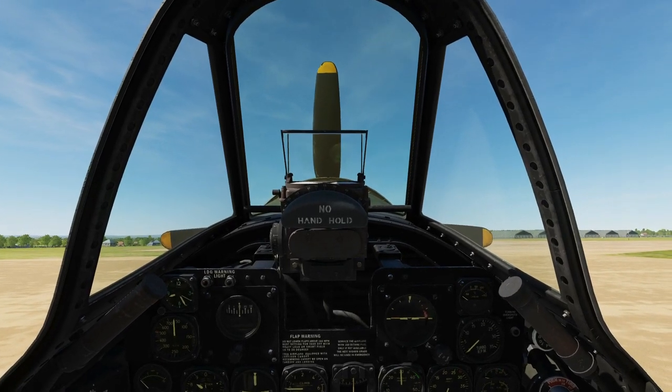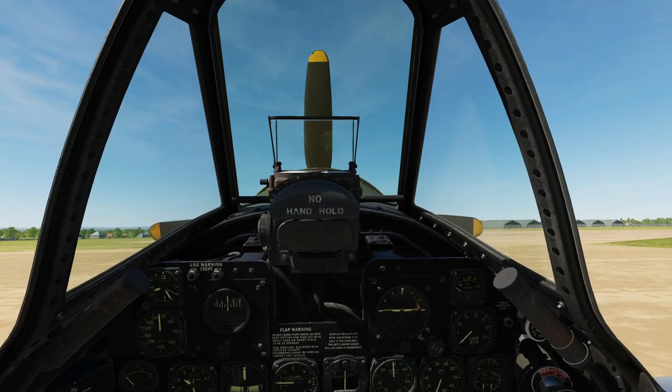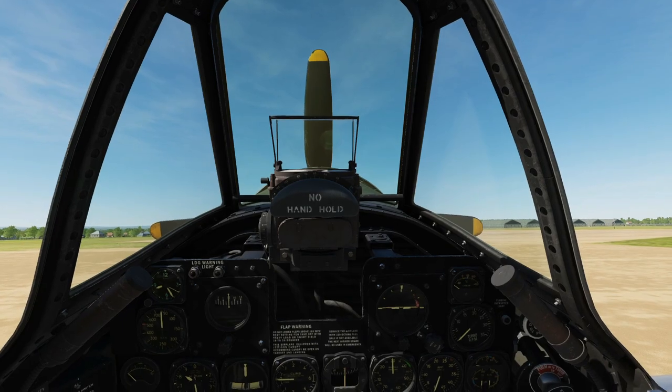Hello everyone, I hope you're all doing very well. Today we're in the P-47D and we're looking at the cold start.